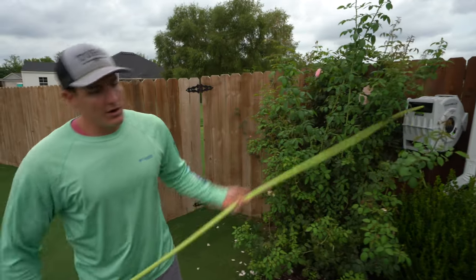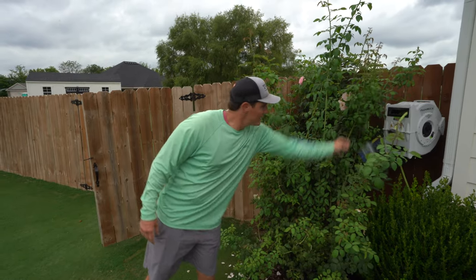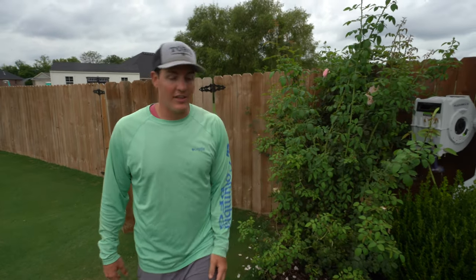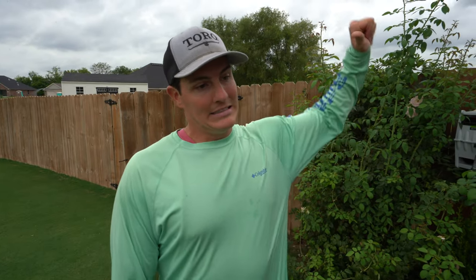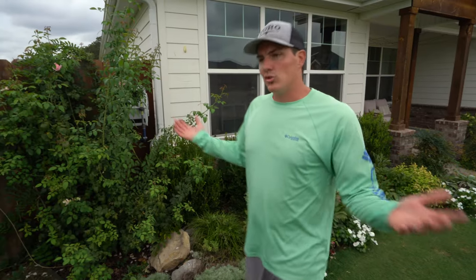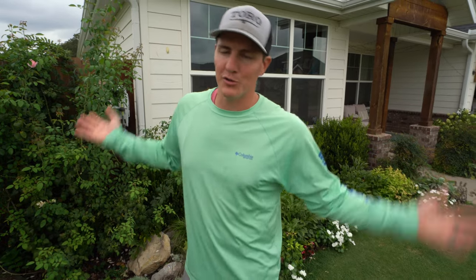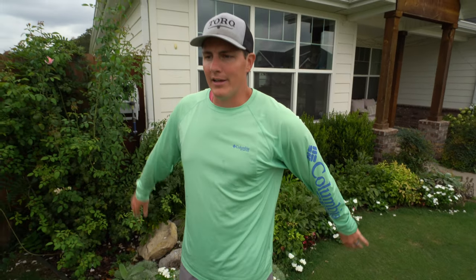Overall, this Flexzilla hose reel doesn't get the stamp of approval in my book because I think there are other ones out there that are better and probably cheaper — so thumbs down compared to the competition. There you have it, two different hose reels. Hopefully this was helpful if you're shopping for an automatic or manual hose reel. Thanks for watching — see you later.